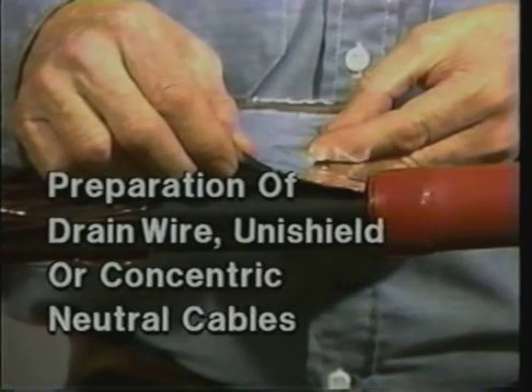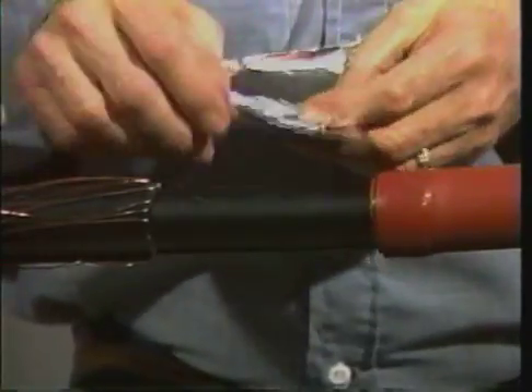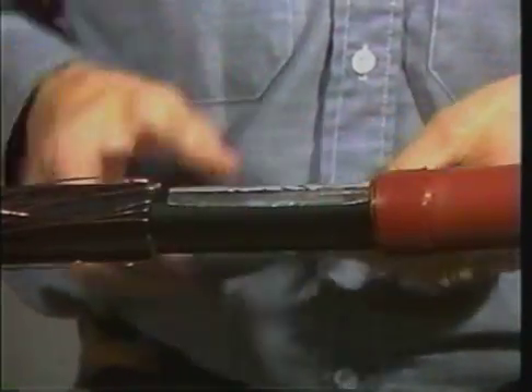If you are using a drain wire, uni-shield, or concentric neutral cable, you now need to install an aluminum deflector onto the cable semi-con. To do so, simply remove the backing from the deflector and wrap it around the semi-con at the edge of the red sealant.